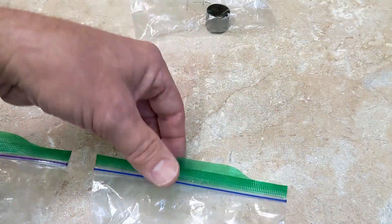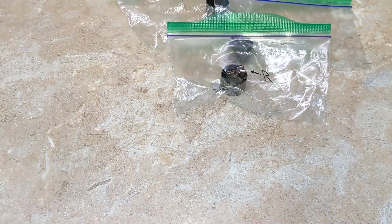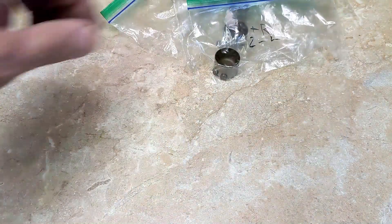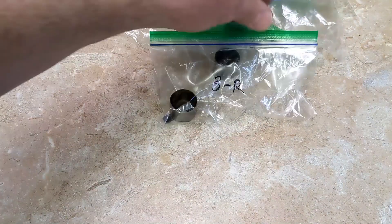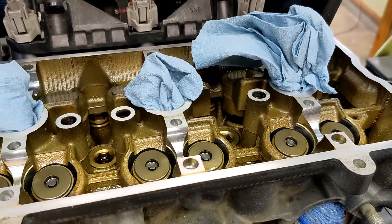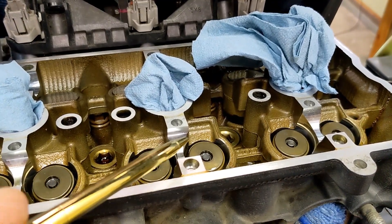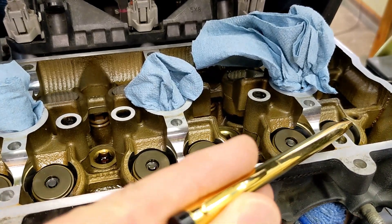The order goes: cylinder 1 right, cylinder 1 left, cylinder 2 right, cylinder 2 left, cylinder 3 right, cylinder 3 left. So it was 3 left, 3 right, 2 left, 2 right, 1 left, and 1 right.